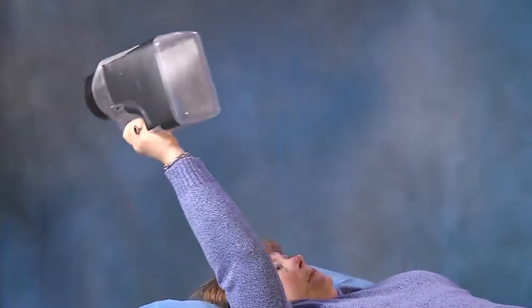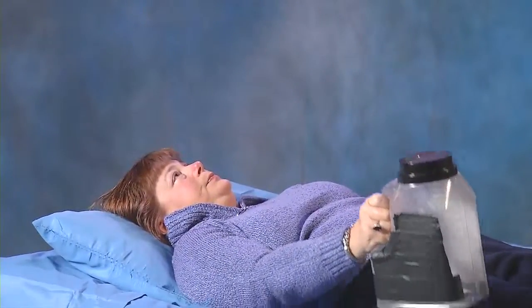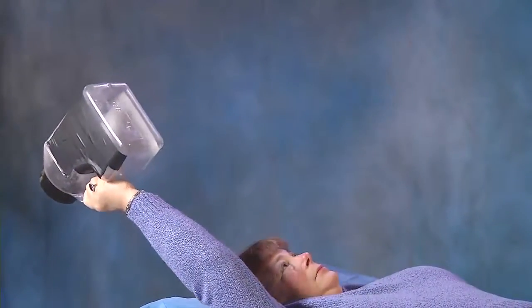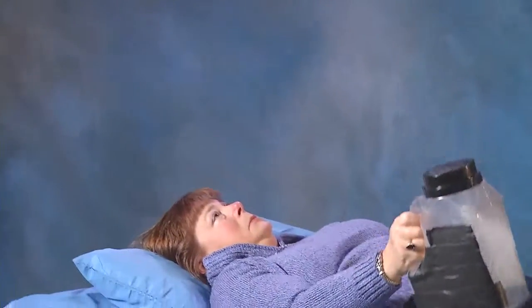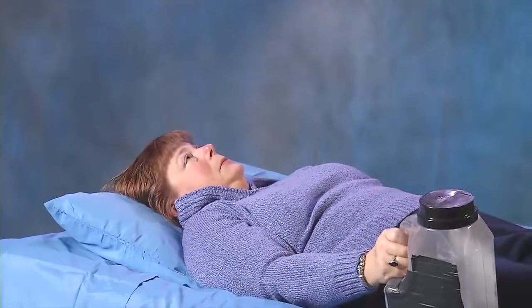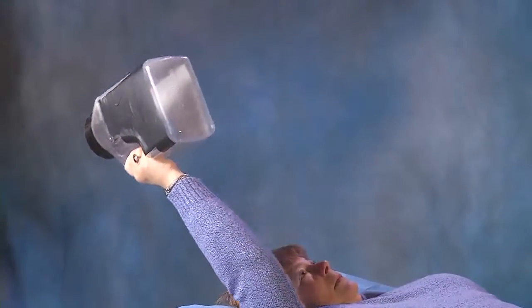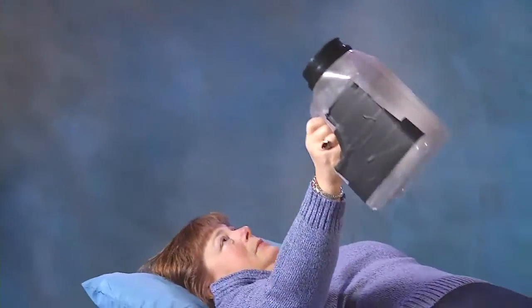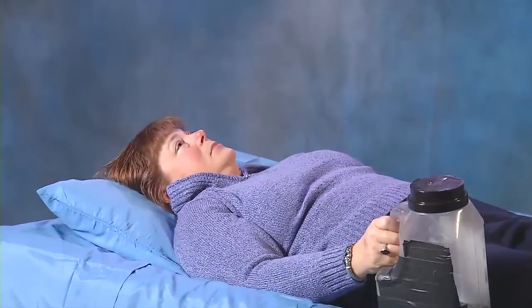A full gallon container of liquid weighs around 8 pounds. Slowly adding just enough liquid to the container so that you are able to perform 20 repetitions is an easy way to add the appropriate amount of weight, instead of adding a fixed amount which may be too much to handle at one time. Once 30 repetitions are reached with that amount of liquid, just add enough additional liquid so that you are able to perform 20 repetitions again.